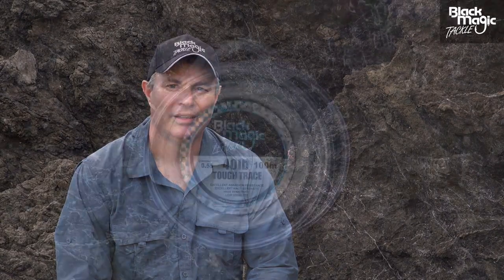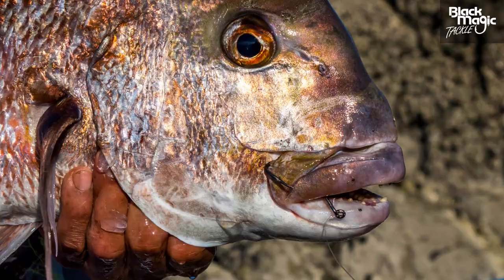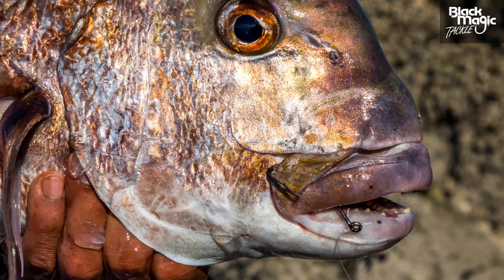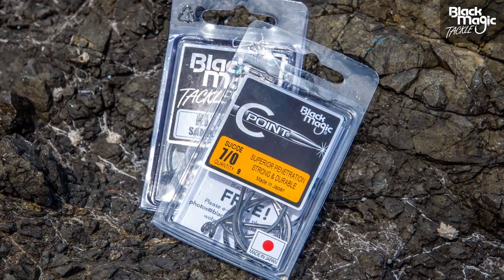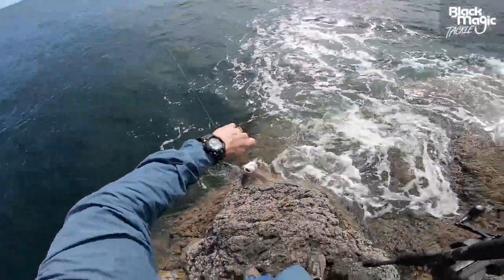Try using 20 to 30 pound Black Magic mainline attached to 40 to 80 pound tough trace. This is quite important when fishing in rocky, rough terrain so that the fish won't snap you off or bite you off. We recommend using Seven Barro KLT with suicide hooks. This is great for targeting fish like snapper, kahawai, and trevally.